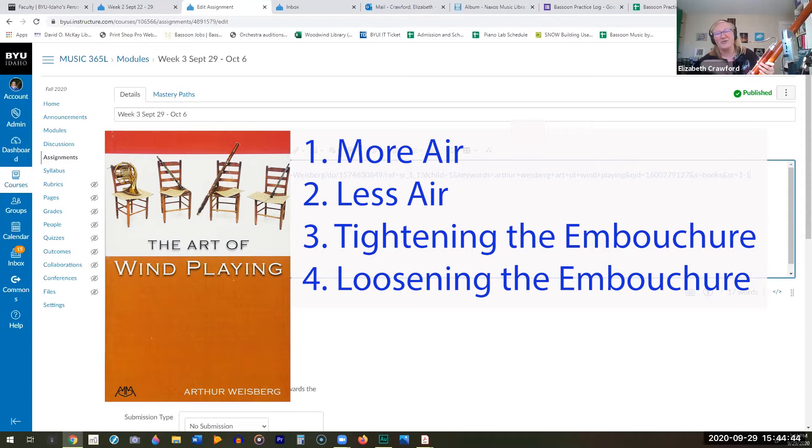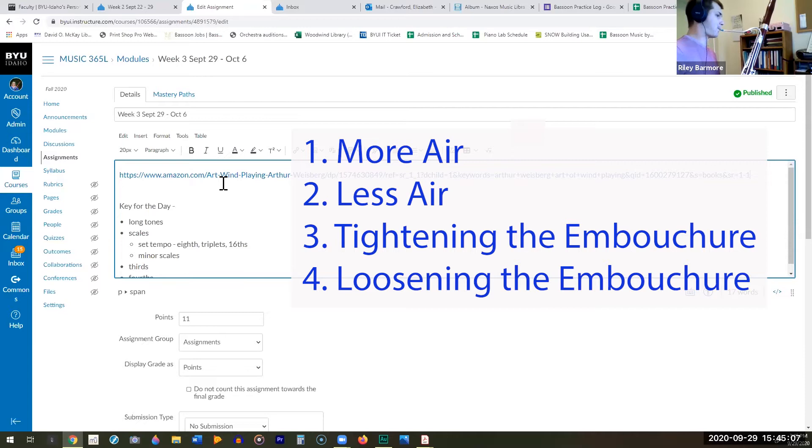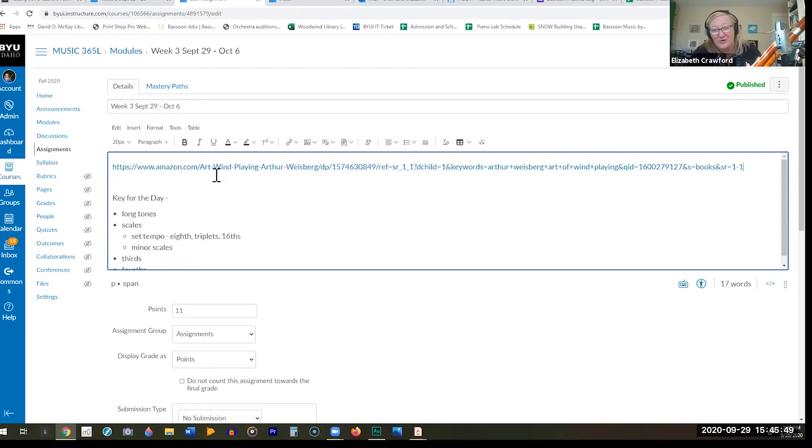It kind of goes all over the place. Now you do it — play your C in tune, more air, less air, tightening, and loosening. Knowing those four things, it's really important to recognize that we can use any of them in combination or on their own to adjust pitch, which — when teaching a young bassoonist — almost every note has to be adjusted in some way. Those are our four fundamental tools: more air, less air, tighten the embouchure, or loosen the embouchure, typically used in conjunction.